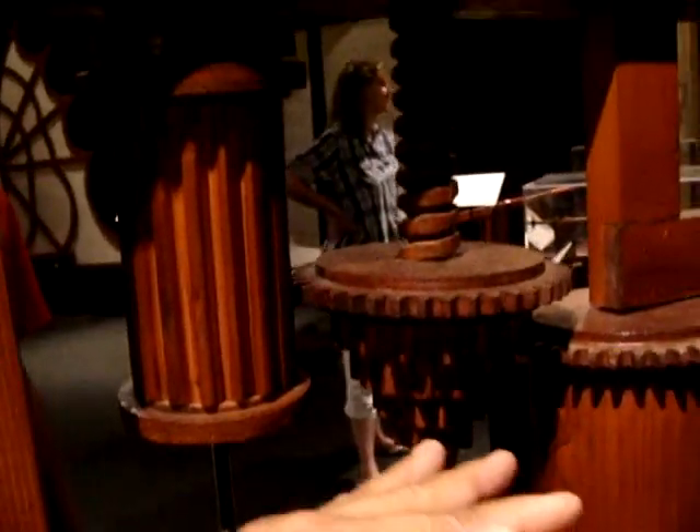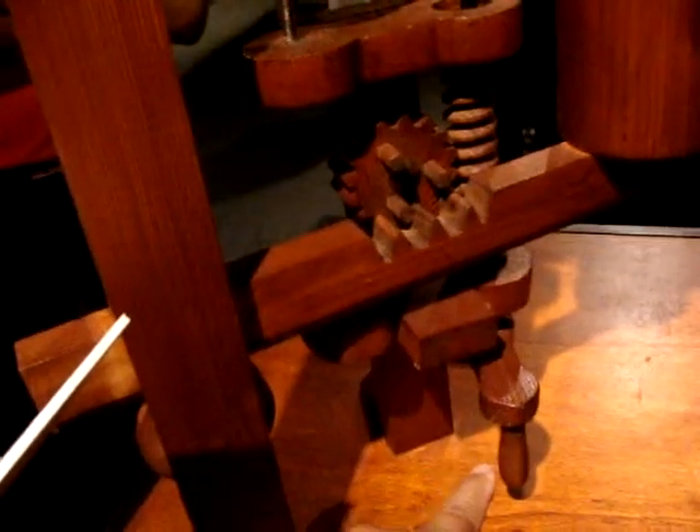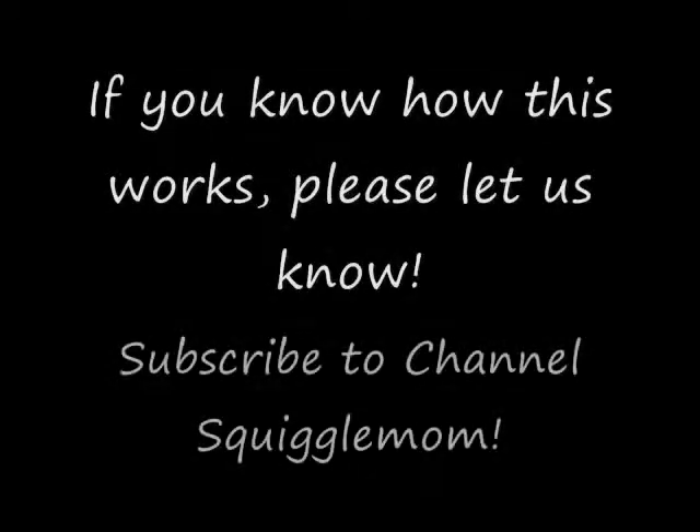Because there's a screw here, this automatically goes down as it spins. So maybe the spring is down here? I don't know. Let me look at it.